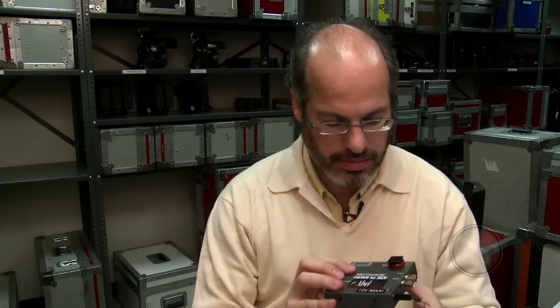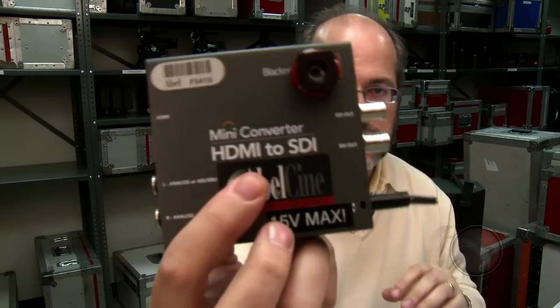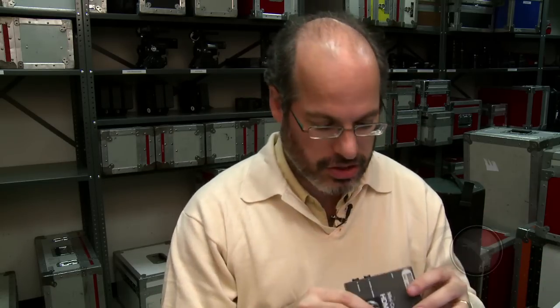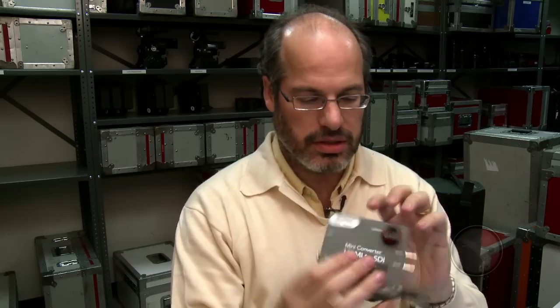So we looked around and came up with this box from Blackmagic Design. There are several different brands and manufacturers, but we like this one. You can see it's an HDMI to SDI converter — actually HD-SDI or SD-SDI, depending on what you send into it and where you flip the little dip switches there.